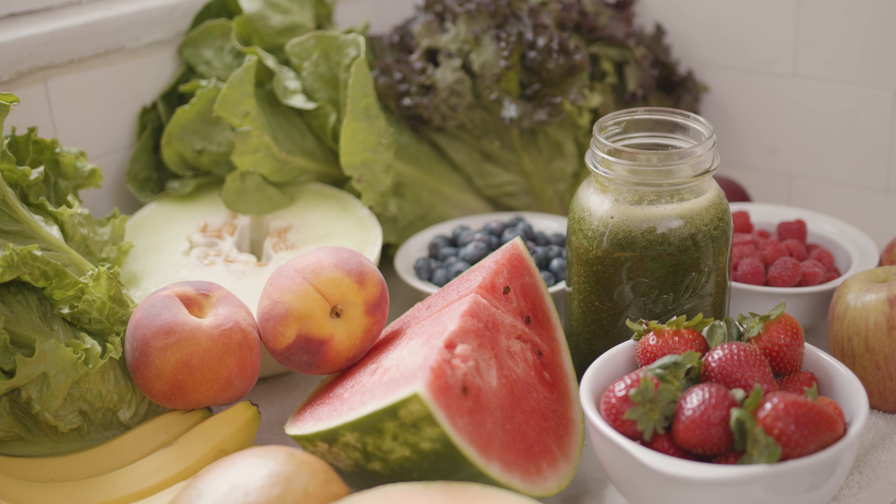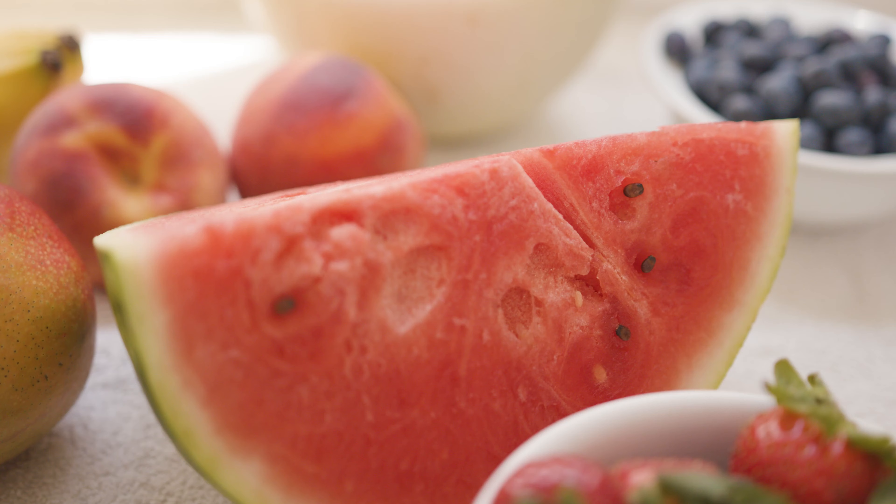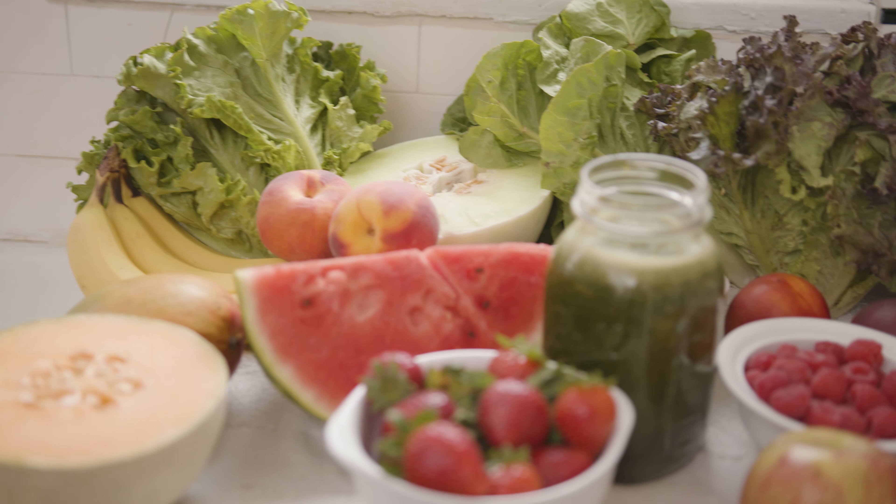Hi, I'm Michelle with Plant-Based Partners and we're here to show you how to make a green smoothie, or what I like to refer to as a greenie. It's the foundation of a plant-based diet. If you start every day off with a quart, the fruit satisfies your sweet cravings, and the greens satisfy your salty cravings, so we're less likely to have unhealthy snacks during the day.